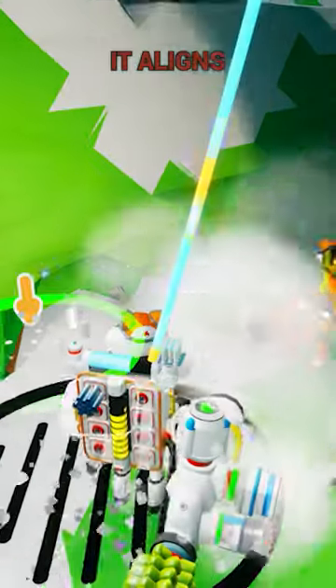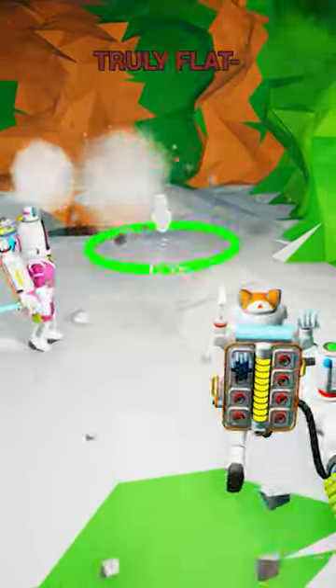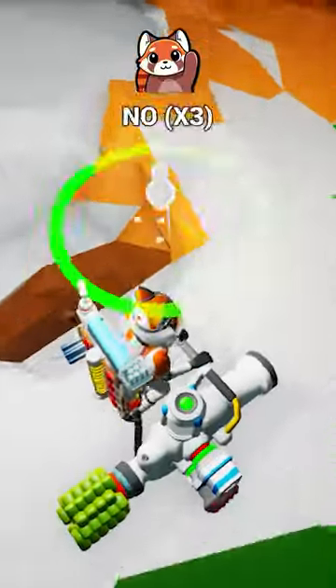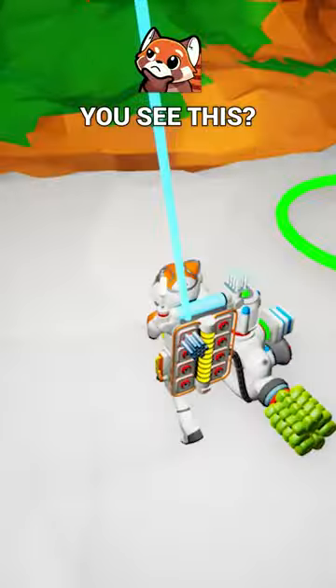What does that do? Toggle it — it aligns to the curvature of the planet. How cool is that? So you can make truly flat surfaces. Well, hold on — no no, look at this, look at this. Okay, look — you see if I'm aiming... you see this, right?